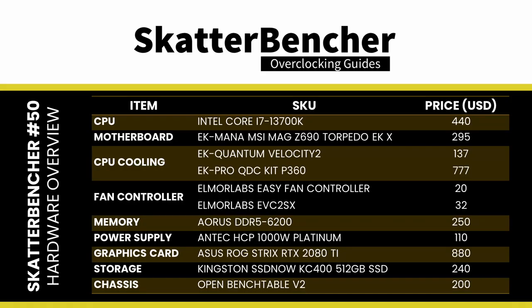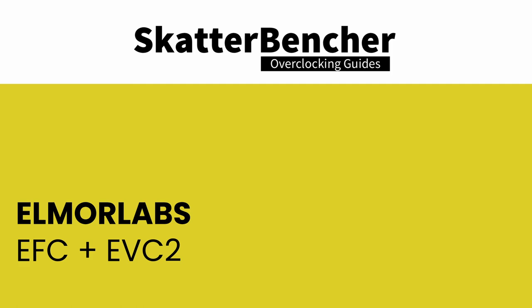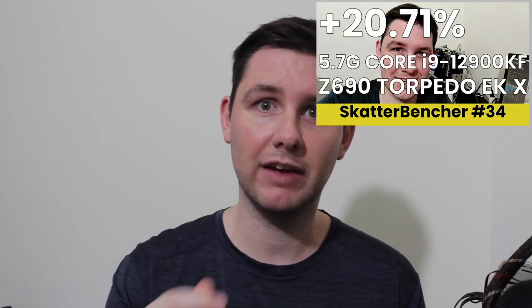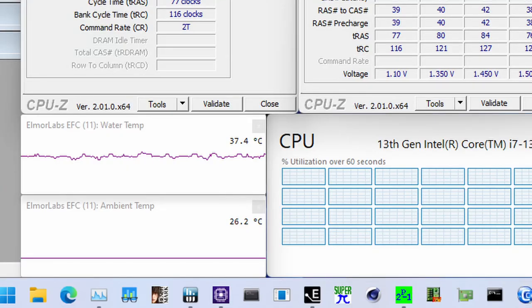The system we're overclocking today consists of the following hardware. I explained how I use the Elmo Labs products in Scatterventure number 34. Basically, I connect the EFC to the EVC2, which allows me to monitor the ambient temperature, the water temperature, as well as the fan duty cycle. I include the measurements in my Prime95 stability test results.